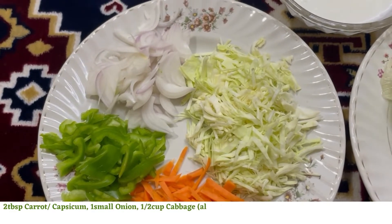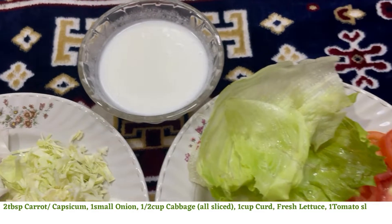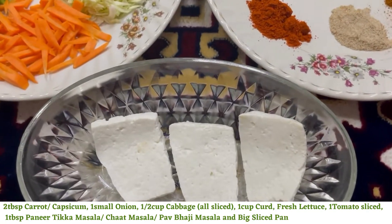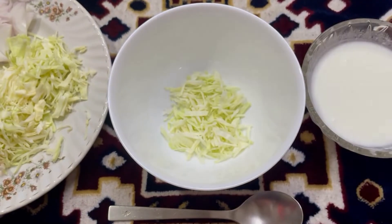and half a cup of cabbage, all sliced. 1 cup whisked curd in liquid consistency, fresh lettuce, 1 sliced tomato, 1 tablespoon paneer tikka masala, chaat masala, and pav bhaji masala, and 1 big sliced paneer.